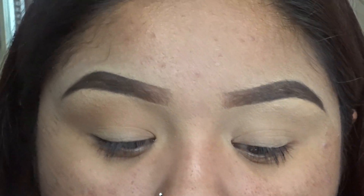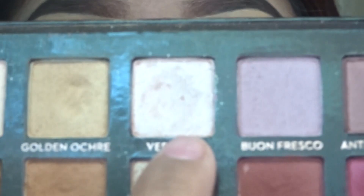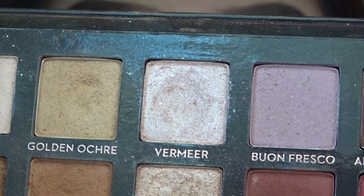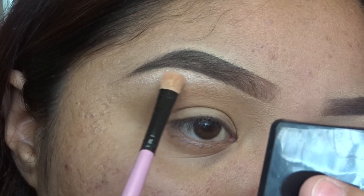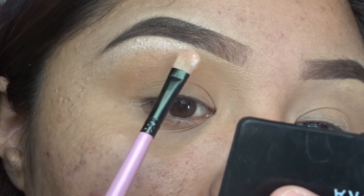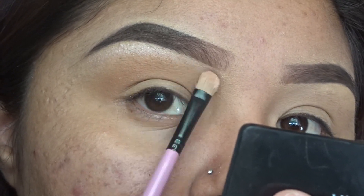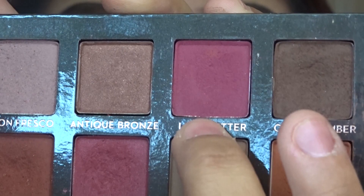We're going to grab the Wet n Wild setting spray with a flat brush, spray it a little bit, and grab a pigment to highlight our brow bone. The pigment we're going to be using is Vermeer from the ABH palette.